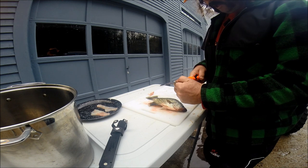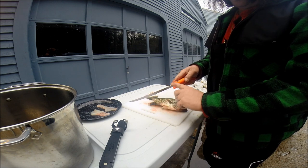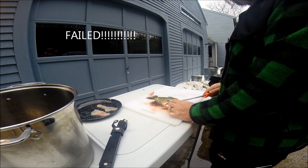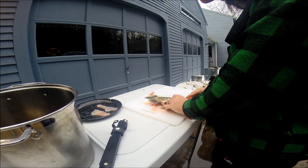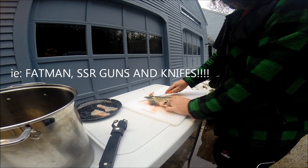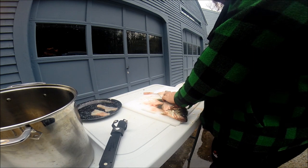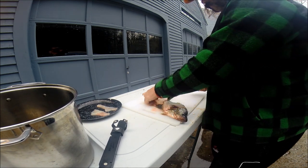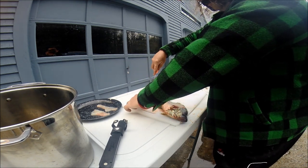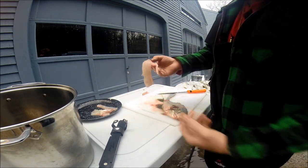A good knife is definitely key. This one has no jimping, which is kind of unacceptable by some standards. Cut your meat out, and on the crappie you always get a little bit of meat right here — you don't want to waste that. So you end up with that nice little fillet out of your crappie.